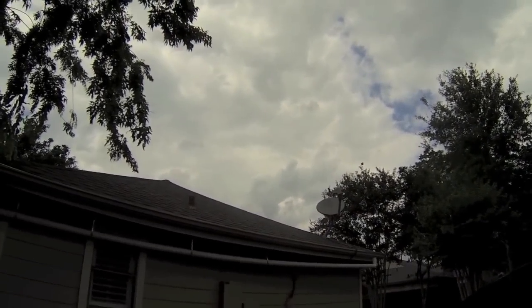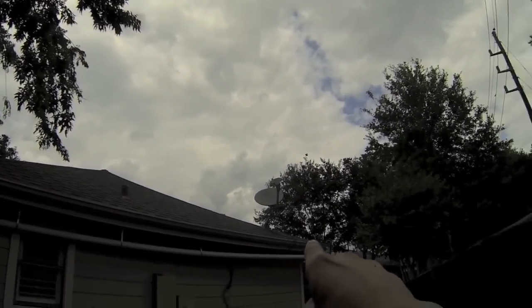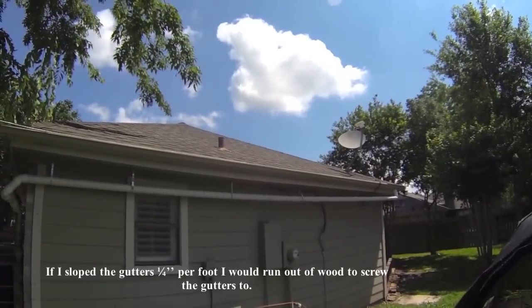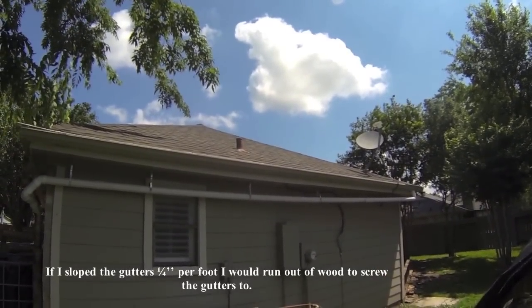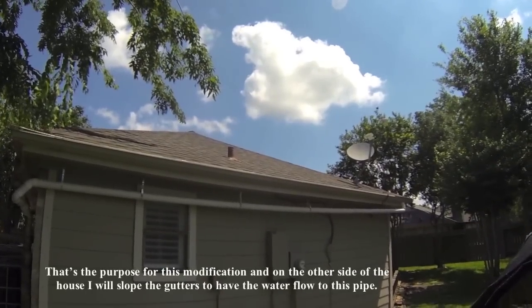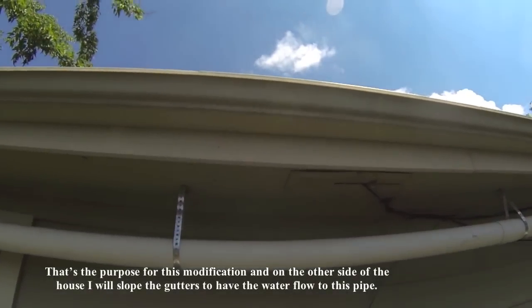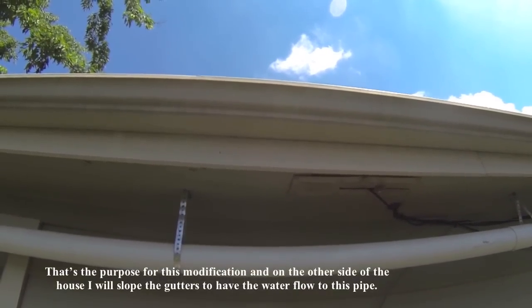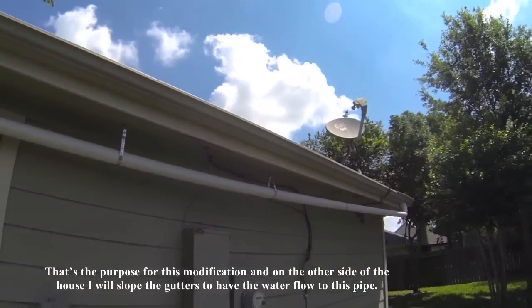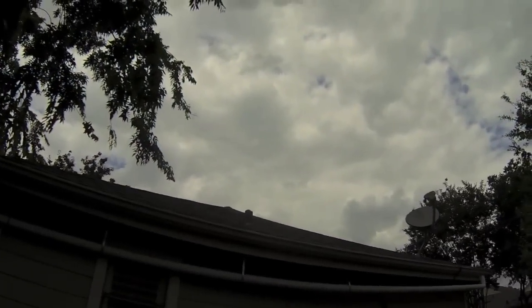My gutters are shaped like a frown — the highest point is in the middle and each side slopes down outward. I didn't readjust the gutters to slope toward one end because I didn't have enough wood — they would have had to drop lower than that. On the other side of the house I am going to drop the gutters so all the water flows toward the two downspouts.